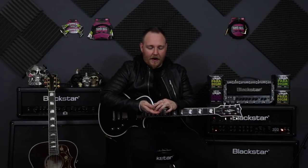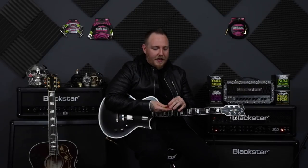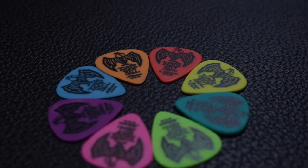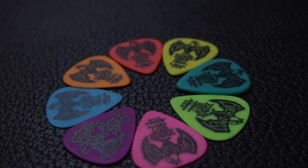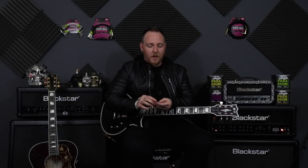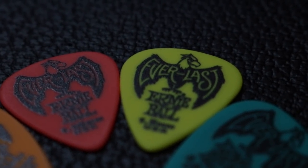So if we go up close and personal with these, we will notice that you have the classic Ernie Ball Slinky colours on these picks, which I think is really cool. They're really colourful and they just look amazing — just like the string packages. And then we have the Ernie Ball eagle on there as well with the name Everlast across the wingspan, and then obviously Ernie Ball and then the thickness of the pick.